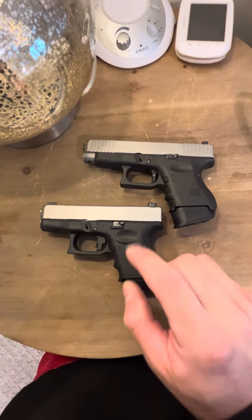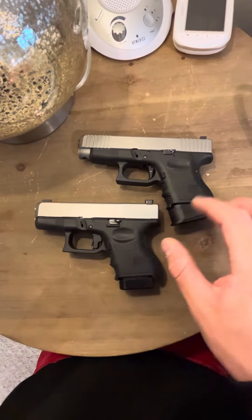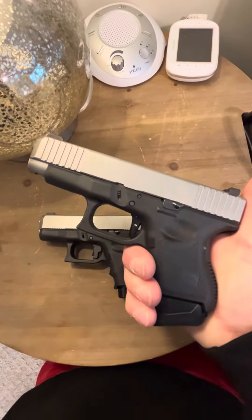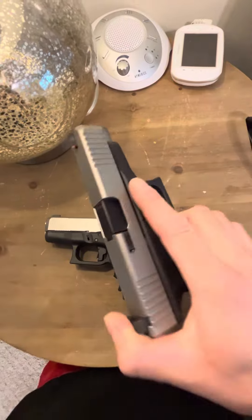Obviously the Apex I know a lot more about — I've shot a lot more rounds through an Apex, and all my Apex triggers have been 100% reliable. I've shot less through this Wheaton Arms, but I've had zero issues. It functions perfectly and it's very accurate.